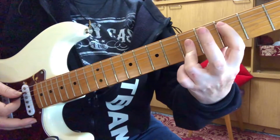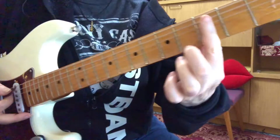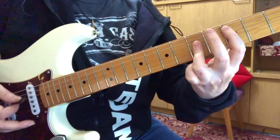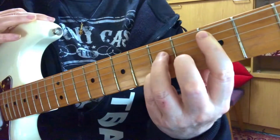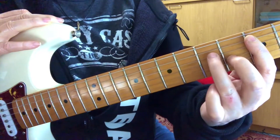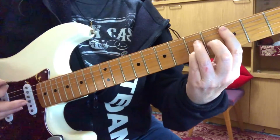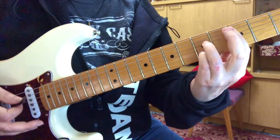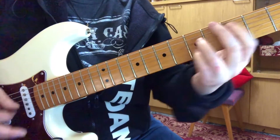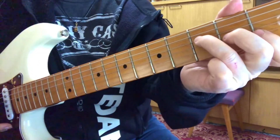Starting with the C, what you want to do is flatten your finger and collapse the knuckle so that you can hear the first string that you're playing with the first finger. This is a C major 7 chord. Second finger on the third string, third finger on the fourth, and fourth finger on the second string. Then for C7, just take off the second finger. And then all he's doing there is an F chord.